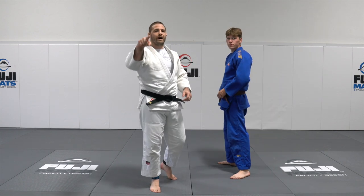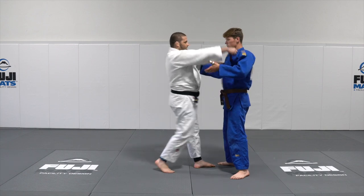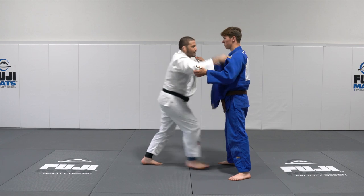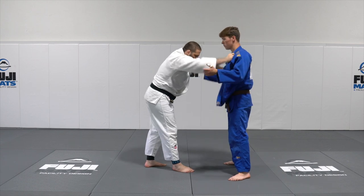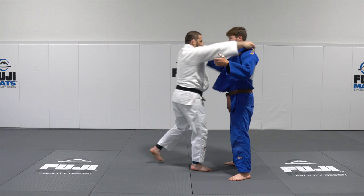The fifth and final one is a power foot sweep. Partner's just going to be standing square, nice and loose, making sure I can hit my partner when I backstep. Make sure they're loose — snap and go, hold jacket.